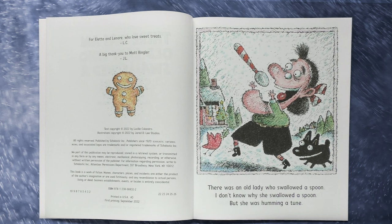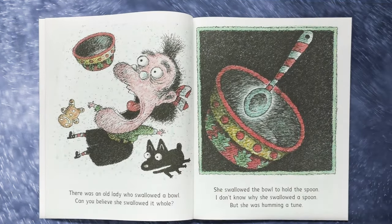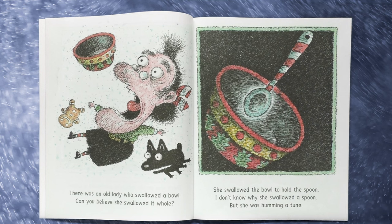There was an old lady who swallowed a spoon. I don't know why she swallowed a spoon but she was humming a tune. There was an old lady who swallowed a bowl. Can you believe she swallowed it whole? She swallowed the bowl to hold the spoon. I don't know why she swallowed a spoon but she was humming a tune.